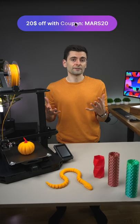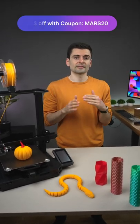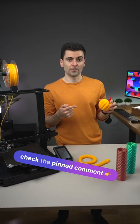And now you can get $20 off using my coupon code MARS20 for both EU and US stores. Check the links in the pinned comment for more details.